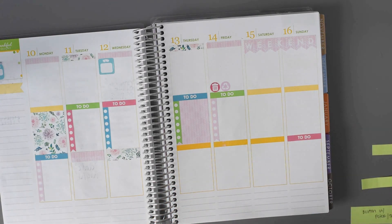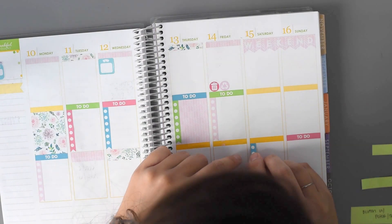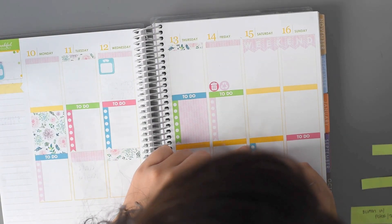Actually, I think I am going to do a to-do list on Saturday, so I'm going to do a blue one here.